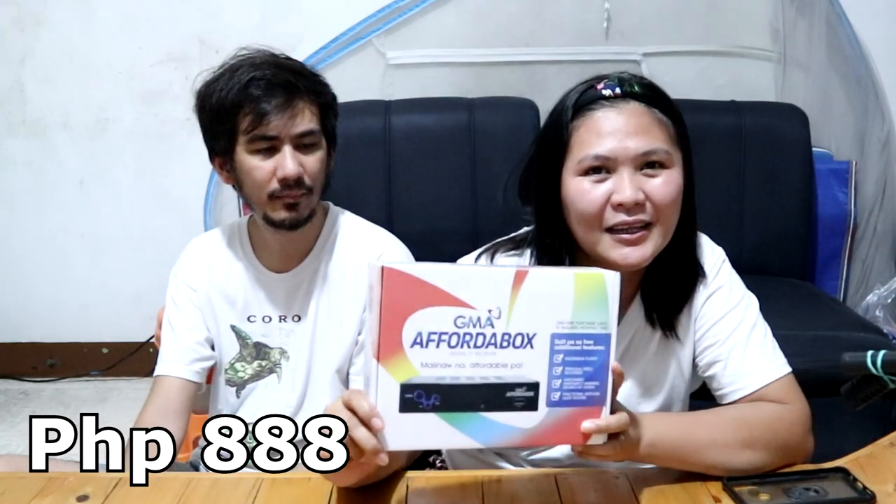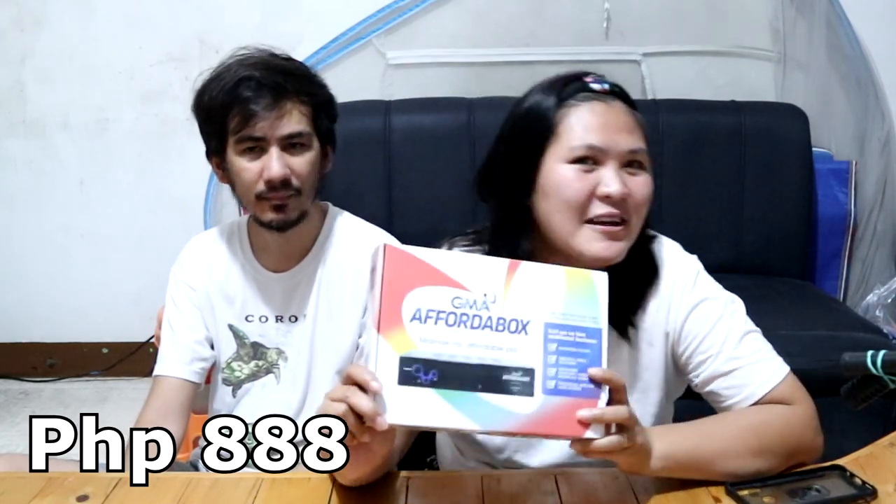Ngayon ito yung trending. Ito yung trending ngayon, so syempre hindi kami magpapahuli — kung ano yung uso, kailangan tayo sumunod. And proud to say na Kapuso — makulay ang buhay! So ito nga, bumili kami for 888 pesos.